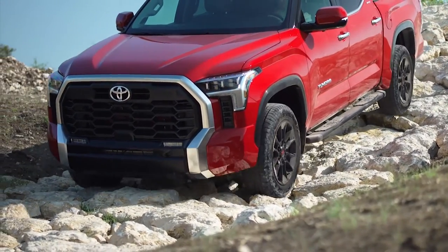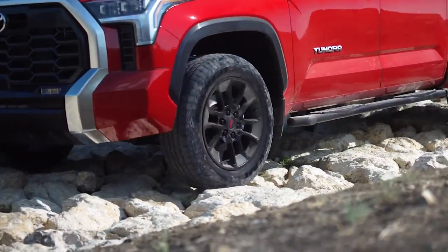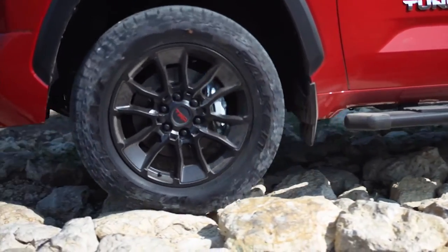New wheels are the most expensive yet longest-lasting option. A set of Black TRD Pro wheels will run you over $2,500, but if you have the cash, they are fantastic options. Used wheels are a great option and can be far cheaper, but make sure you inspect them first.